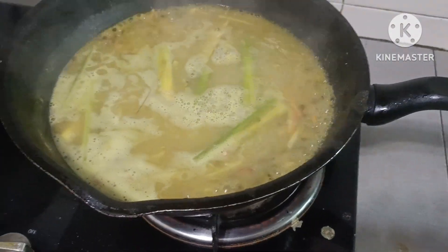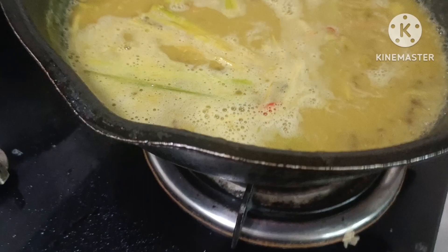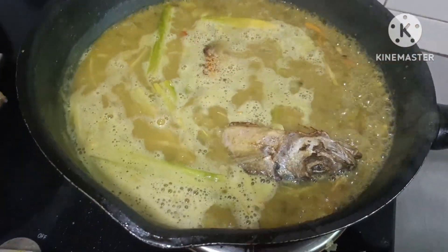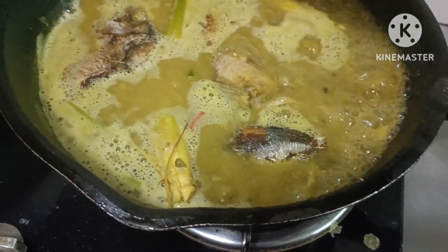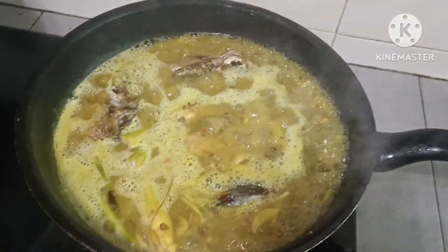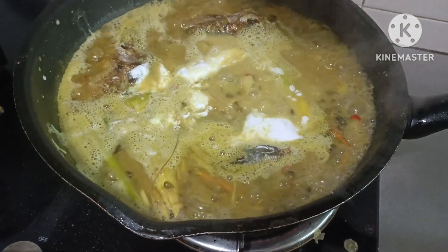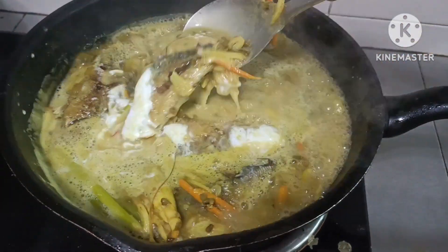Ilalagay na po natin itong isda natin, mga langga, para mag-ano naman yung lasa ng isda natin doon sa ating gulay. Ilagay lahat. Perfect. Pagkatapos, lagyan natin siya ng kunting gata. Hindi lang maraming gata, isang pouch lang siya. Para maluto talaga yung gata natin.